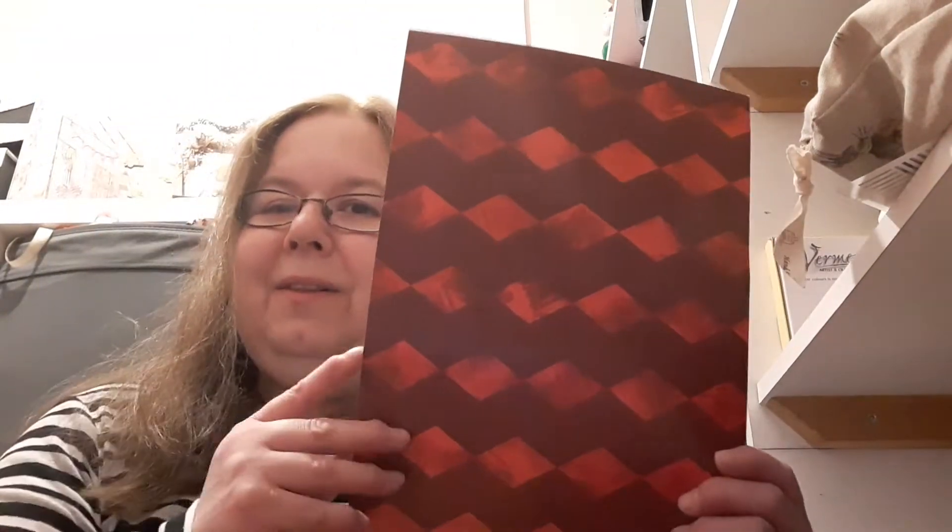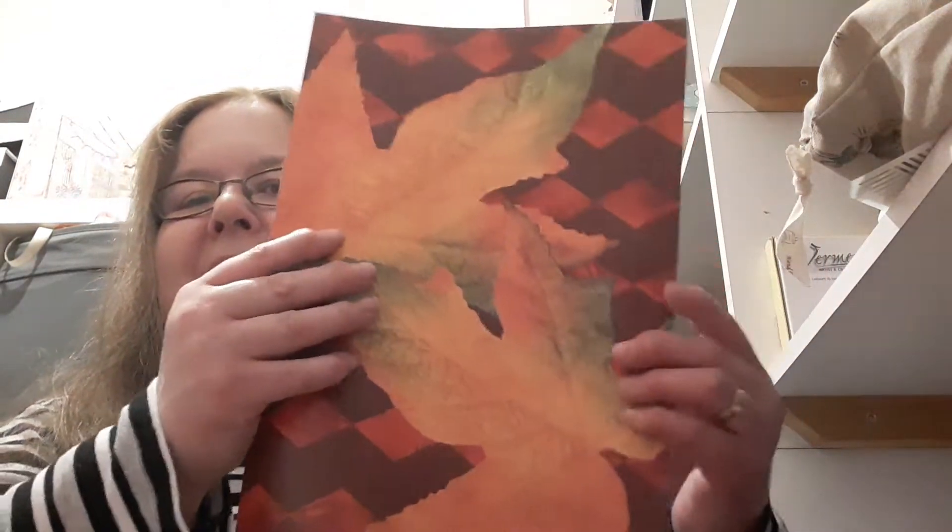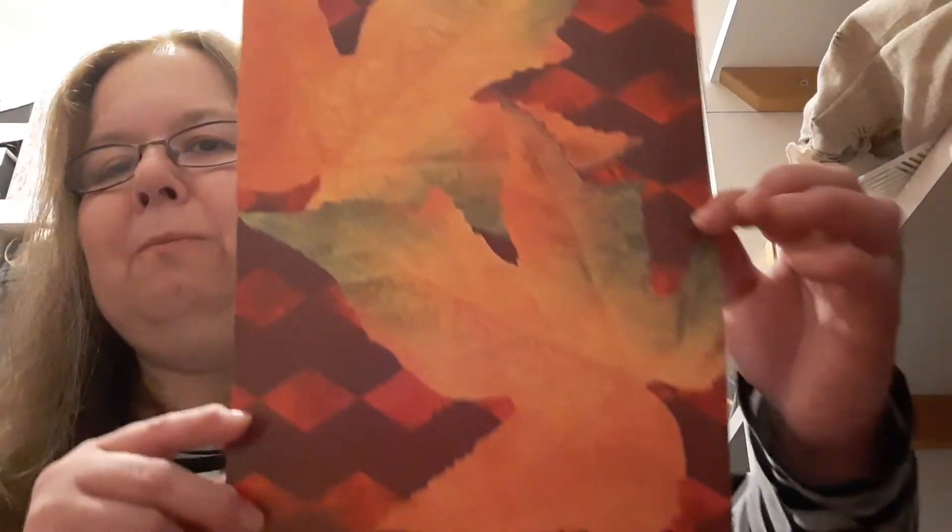I love the harlequin pattern - all these kind of brush strokes in the diamond pattern. Lots of possibilities for this as well; it doesn't really need to be autumn. Then this one has the harlequin pattern in the background and more of those lovely autumn leaves.